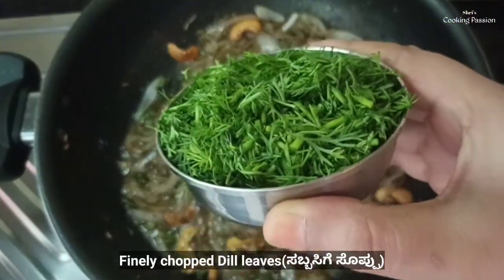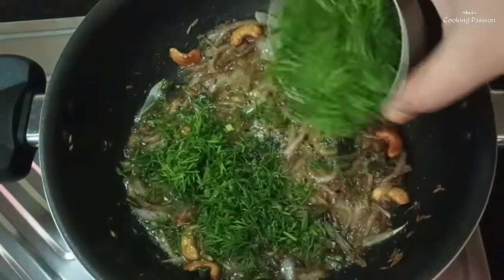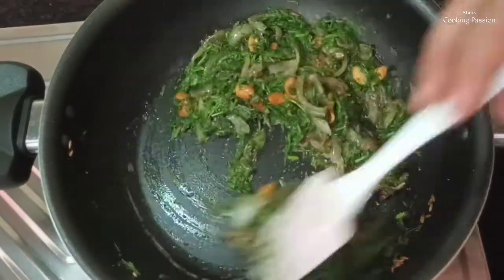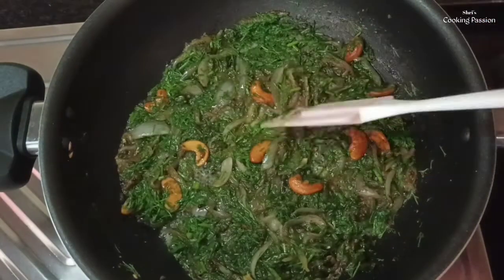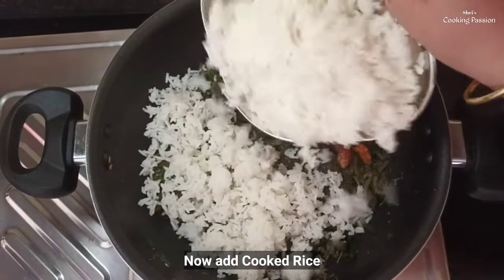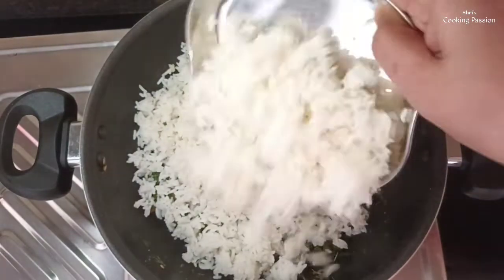we will cut the sabbaskisop in a fine way, so we will fry it a little bit. We will fry the sabbaskisop until it changes color. We will fry the rice nicely and properly, then put the rice inside the fridge.